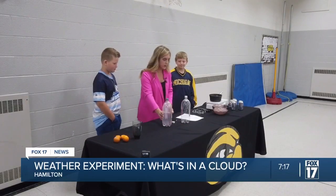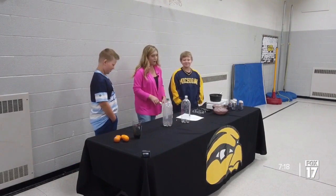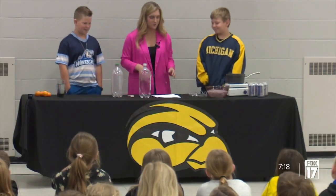All you need is a two-liter bottle, some warm water in there, and some matches. I'll handle the matches, though, boys, okay? Yeah, you need adult supervision for the matches.